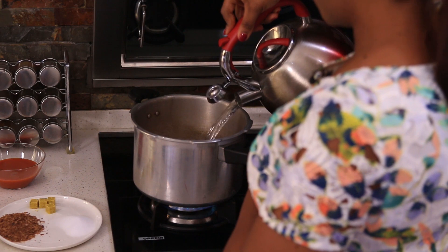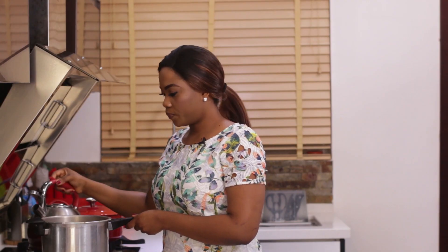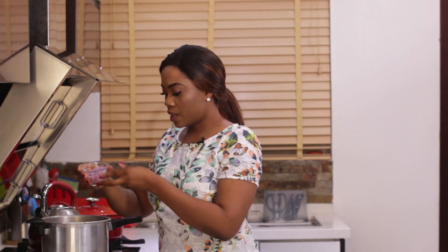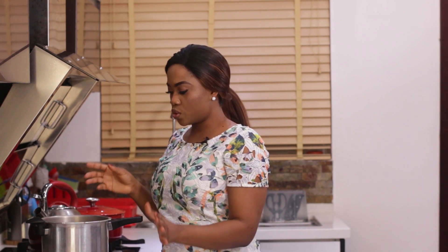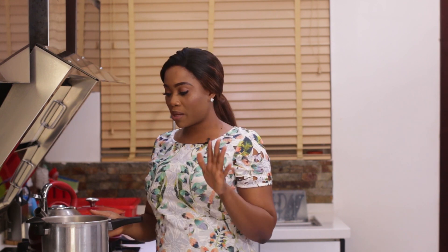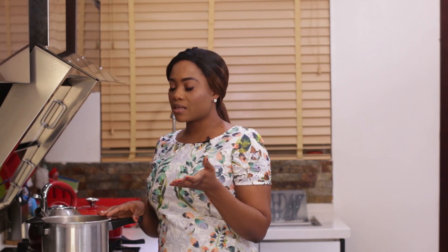I'm going to add some water and some onions. Here's a tip I like to use: I use a pressure cooker to cook my beans. It cuts the cooking time down in half. Using a regular pot will just make it take so long. We all know beans takes a long time to cook anyway, so if you have a pressure cooker, please use one to cut your cooking time at least in half.